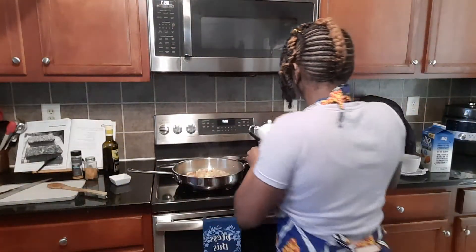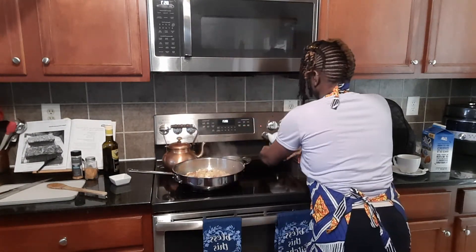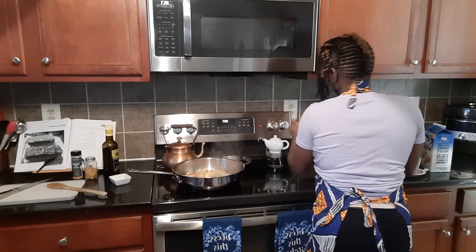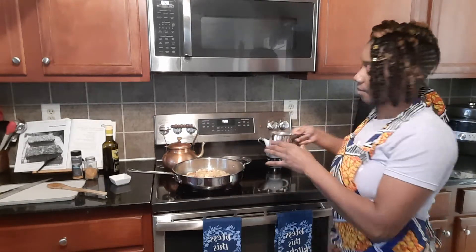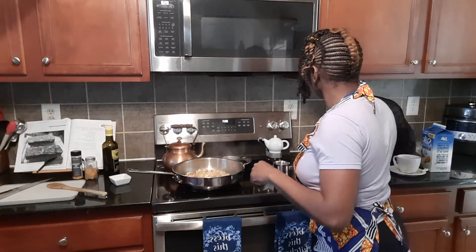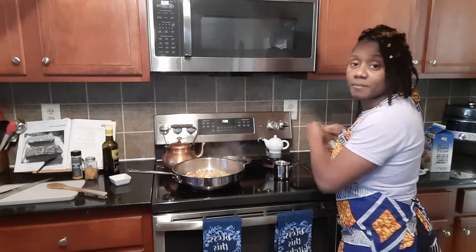My pot isn't dirty — it's just stained because I use it a lot. So we get that going. This is my frother — this is where I put my almond milk, heat it up, and then froth it for the top of my cappuccino.